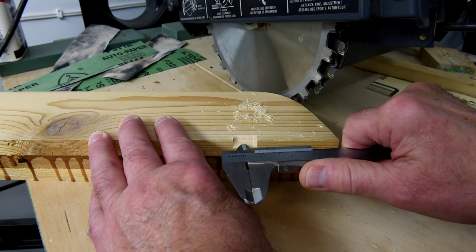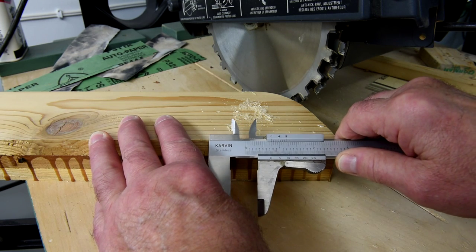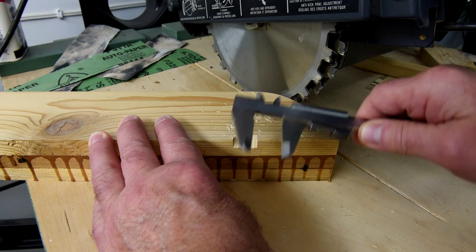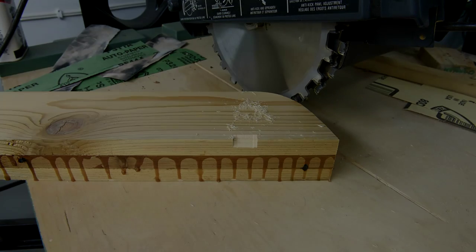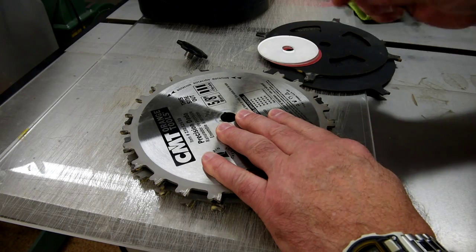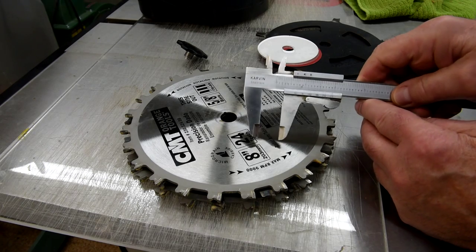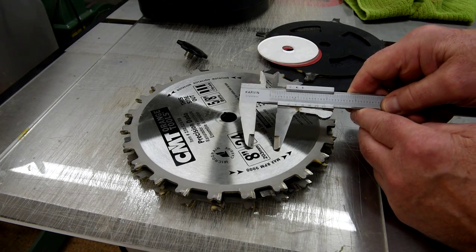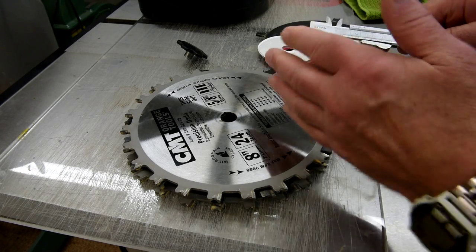I just tried out my dado blades the way they were set up from before and I guess obviously I was doing something that was three quarters of an inch thick. I was planning on using my table saw anyway, not the radial arm saw, so it shouldn't be too hard to reset everything. Well, I've rearranged the shims and the chippers. I don't know if you can see that or not but we've got exactly 11 sixteenths there — of course it's going to be a little bit wider once it's on the table saw because there will be a little bit of wobble.